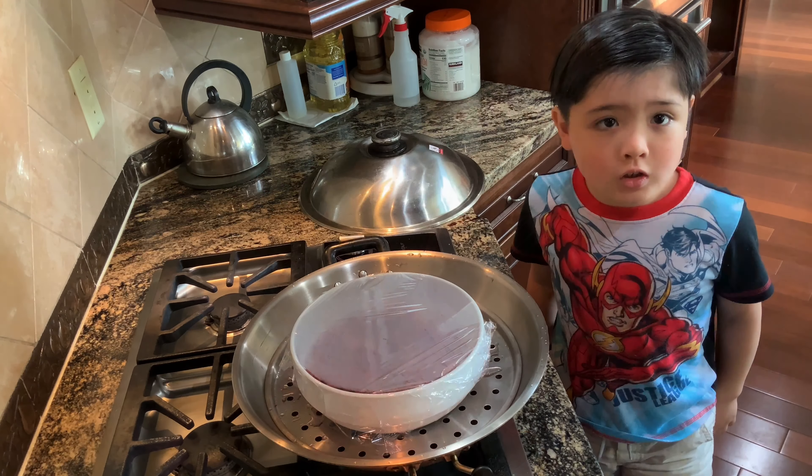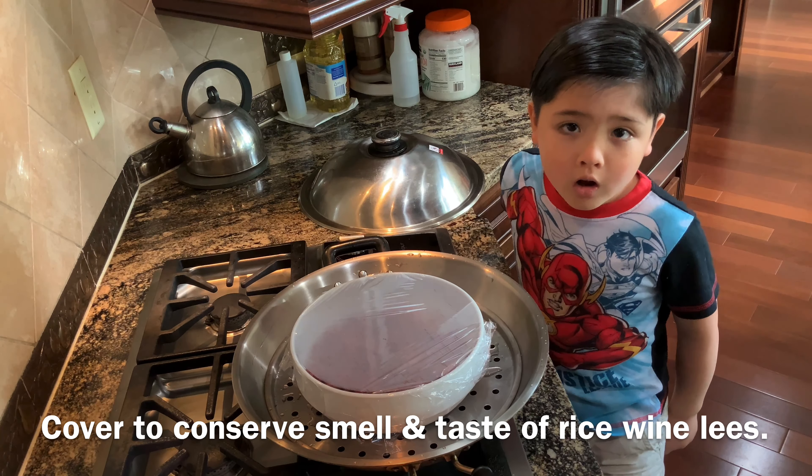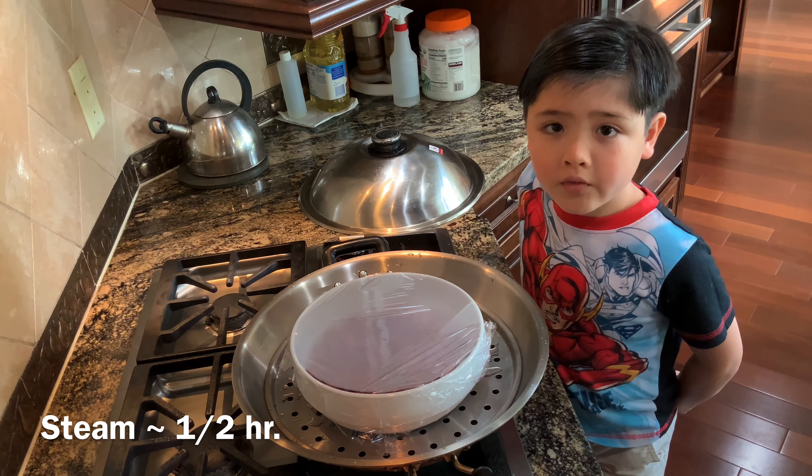Add a little bit of water. Make sure you cover it so you don't lose all the taste from the wine lees. Now we're going to steam this for half an hour.